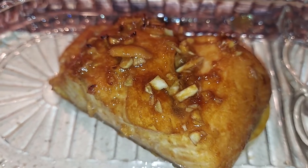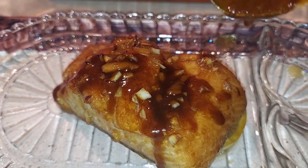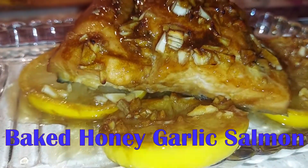Hi, blessed people, welcome back to my channel! Today I'm gonna show you how to make this delicious baked honey garlic salmon.